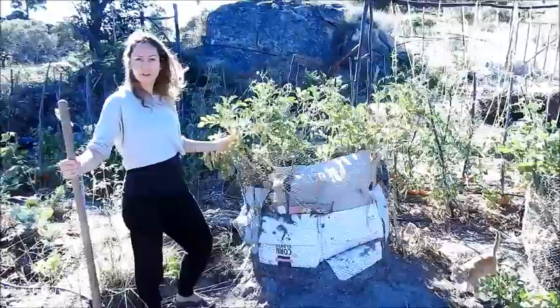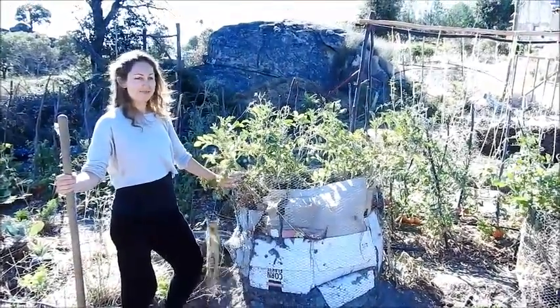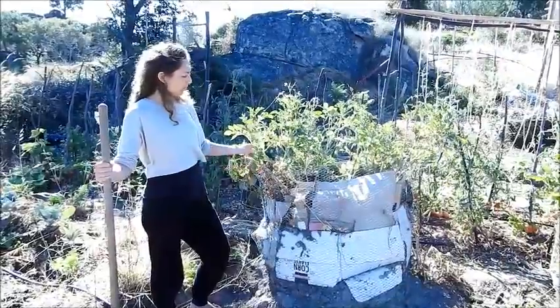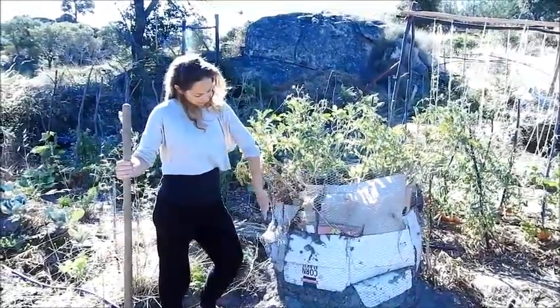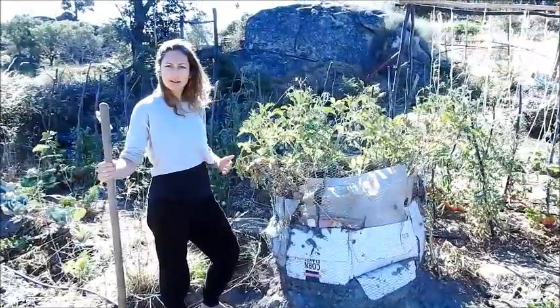My potatoes have been grown in soil — good old fashioned soil, nature's bounty. I'm feeling confident; they've grown quite high. We've covered it with cardboard so that the soil doesn't fall out. I'm feeling good.